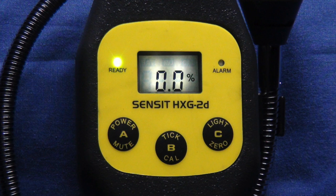The Sensit meter detects the presence of combustible gases in percent LEL of methane. In clean air, the sensor should read zero percent. The alarm will activate at 10% of the LEL. The measurement range of the meter is zero to 100% LEL of methane.